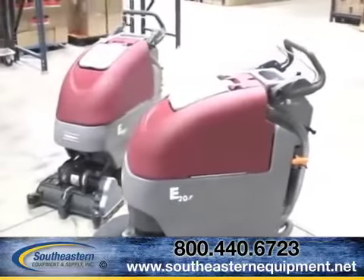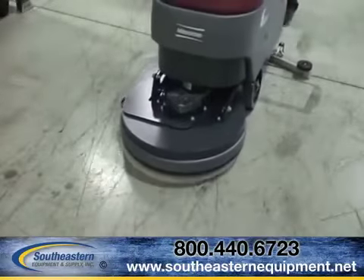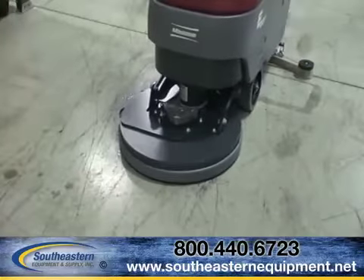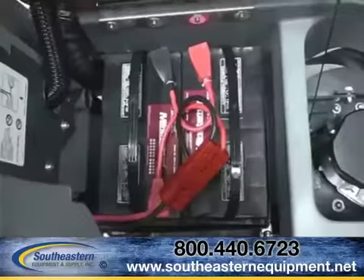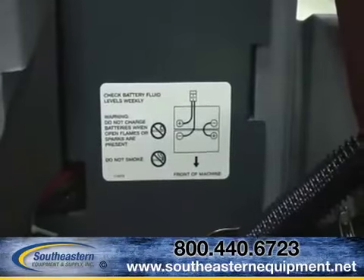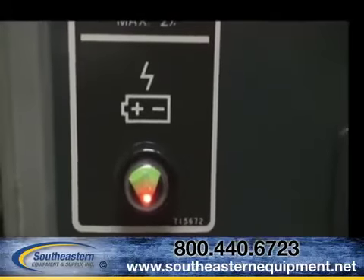Welcome to the Minuteman International E-Series close-quarter scrubber platform. All E-Series 17 and 20-inch platforms are available with quick-pack lead-acid or gel cell battery technology, and each machine is equipped with a built-in high-frequency smart charger for a simple recharging process.